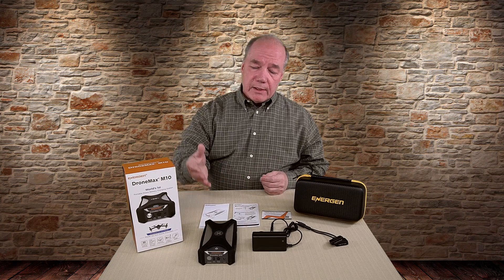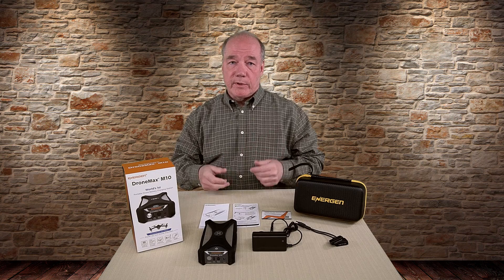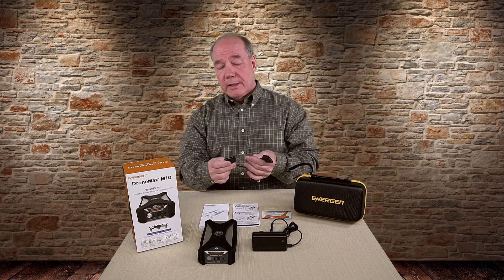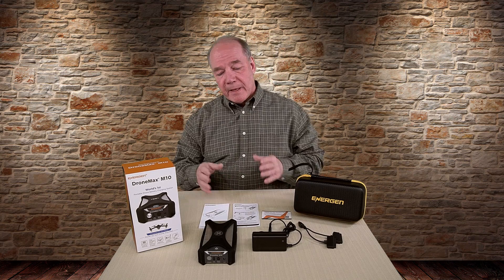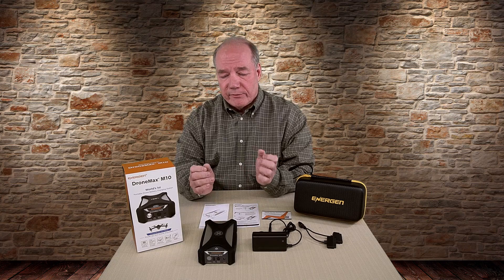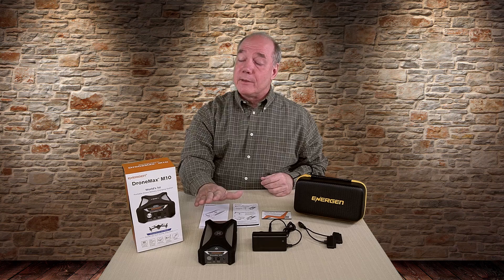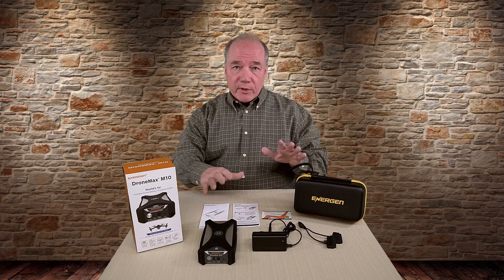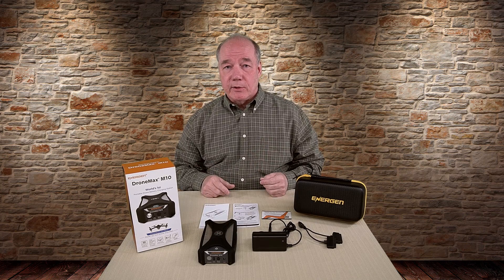Essentially it's a very easy unit to use. You'll turn it on, charge it, and once it's fully charged, turn it off and take it with you in the field. When you need to charge your batteries, turn it on again, connect up the connector on the front, plug in one or two batteries, and just let them charge — they're going to charge up pretty quickly. It's got all kinds of safeguards built in for over-current, over-thermal protection, and spike protection to make sure your Mavic batteries are protected. So everything you need to use the unit and charge your batteries in the field comes in the box.